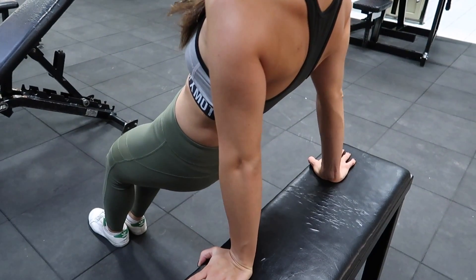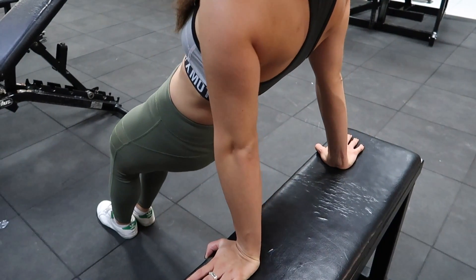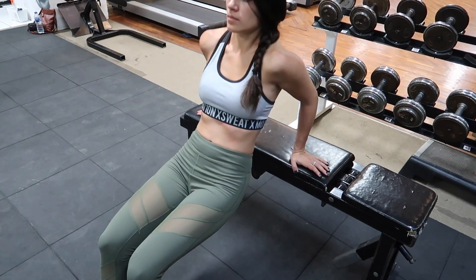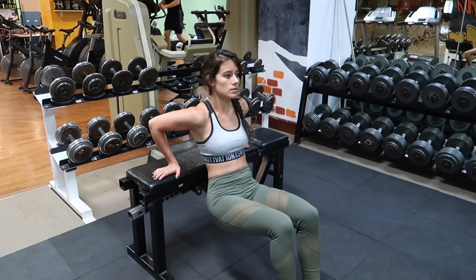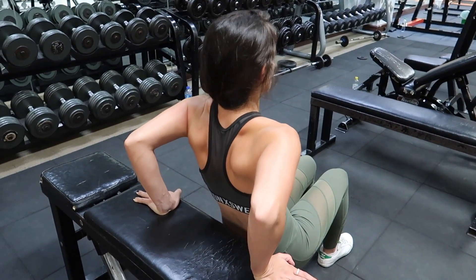Slowly lower your body by bending at your elbows and inhale. Make sure you lower yourself enough that you just pass the 90 degree angle between your upper arm and your forearm. In order to avoid any injuries, keep your elbows as close as possible to you throughout the movement. Then exhale as you lift yourself back up. If you feel the pinch in your triceps, you know you're doing something right.